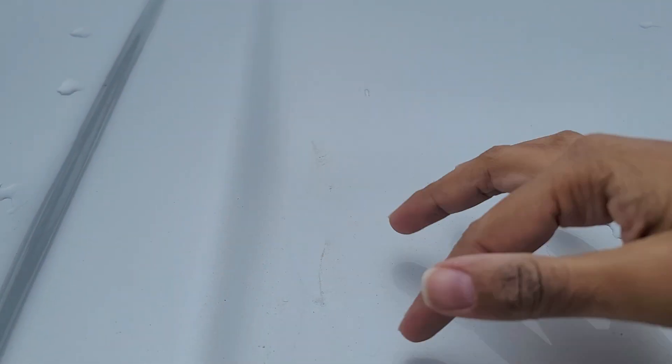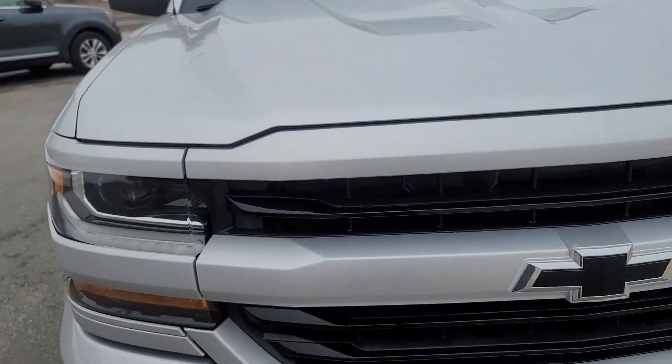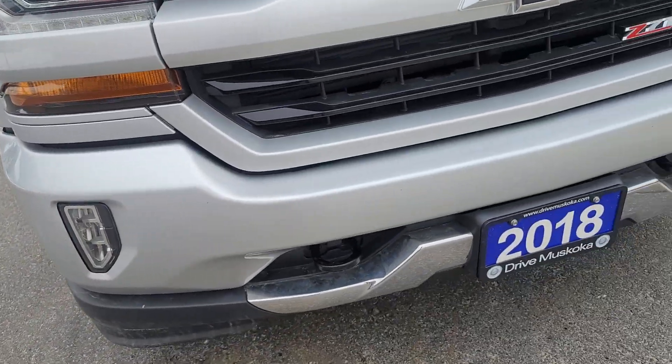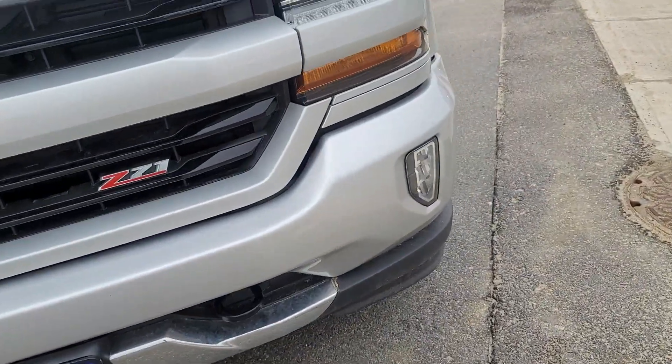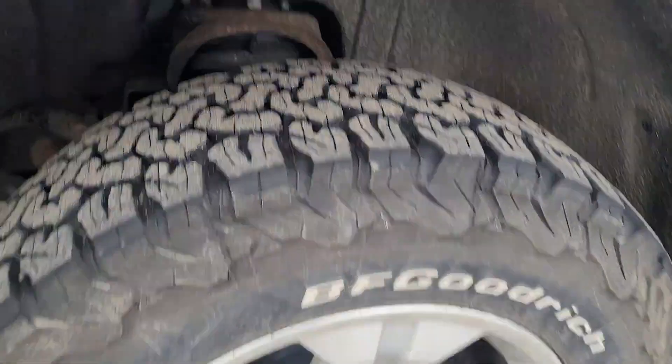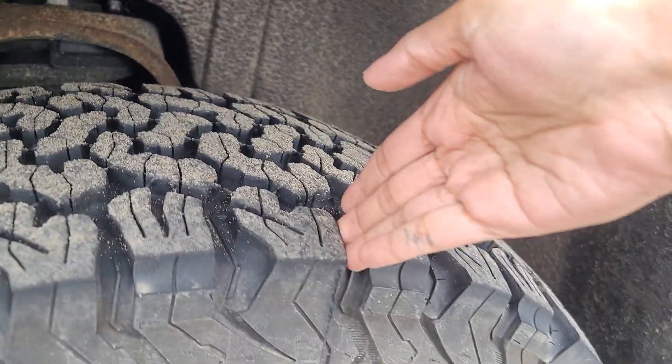This here looks like it's just some dust. I don't see any damage or anything like that on the front. You can see that the tires are in excellent condition — lots of tread left.